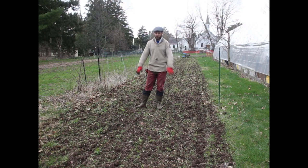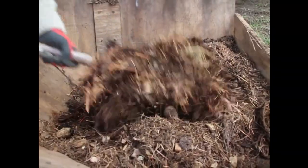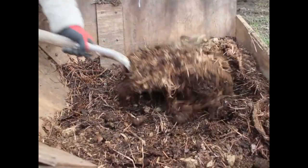Because this field was used for wheat last year, I'm actually going to put some horse manure on it — some well-rotted composted horse manure. I've already tilled it once, I'll spread out the horse manure and then I'll till it again, and then I'll be ready for seeding.